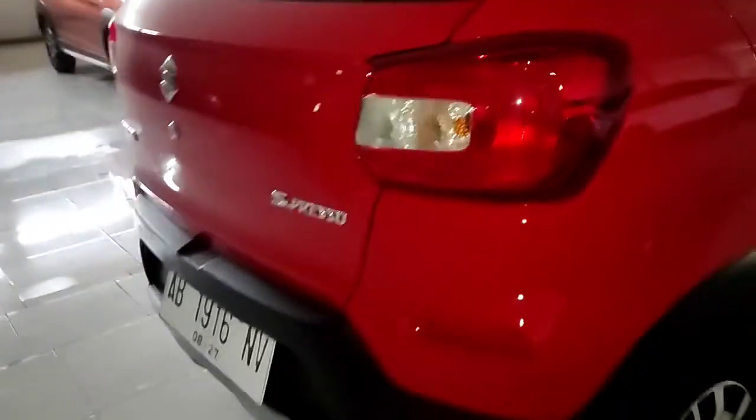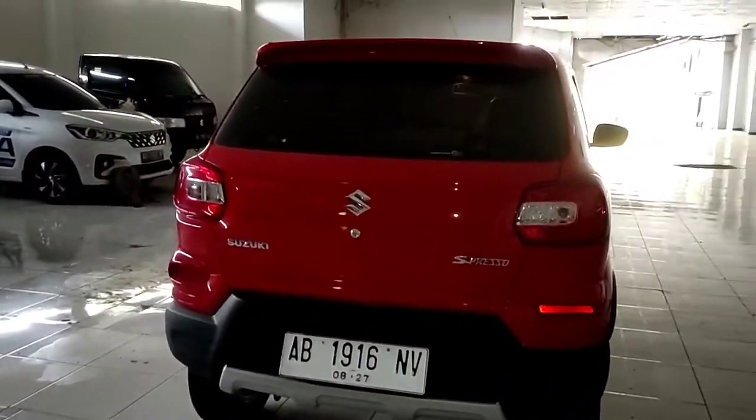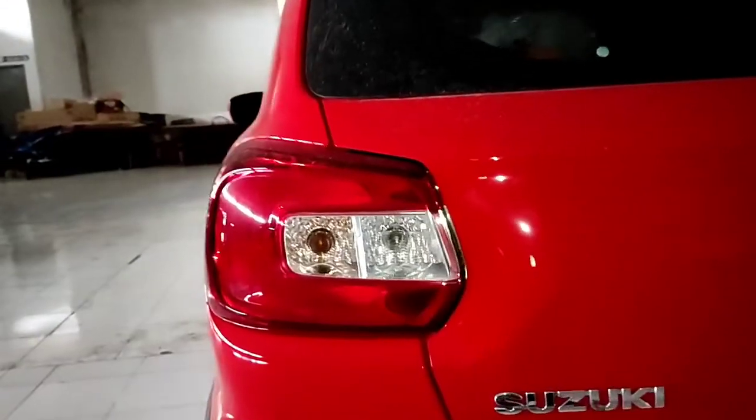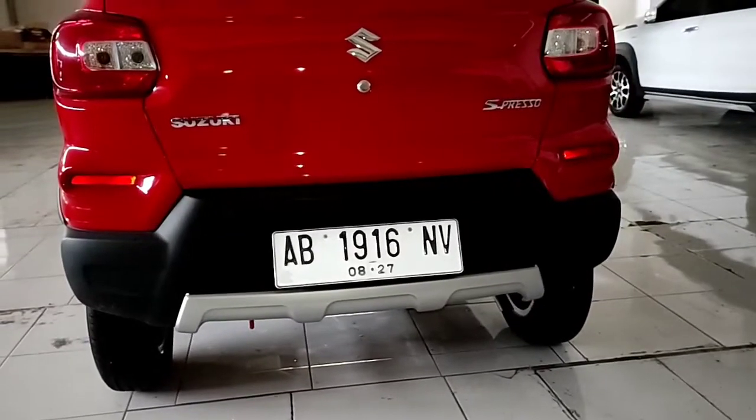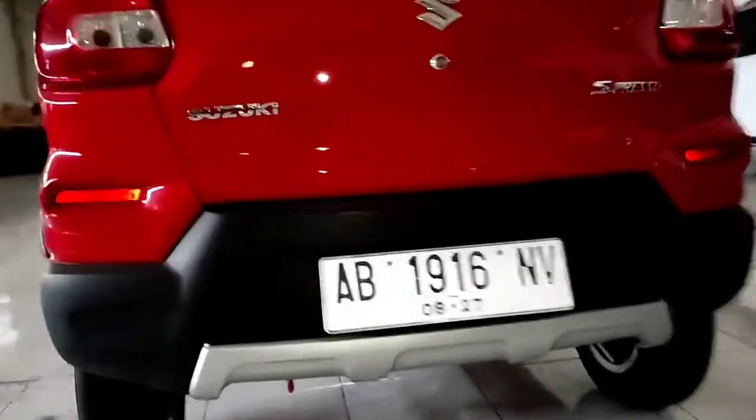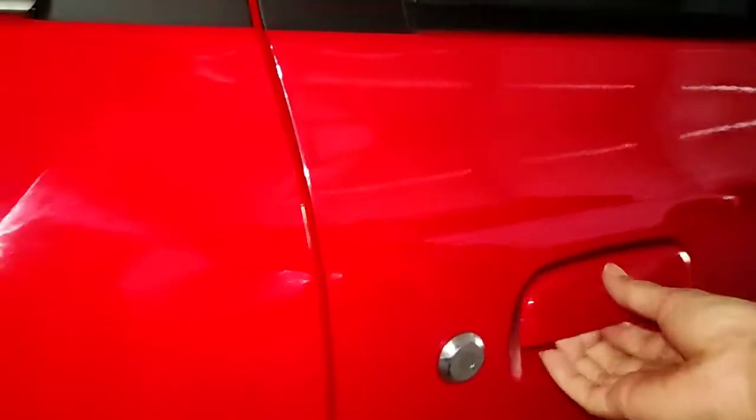Sekarang kita lihat di bagian bagasi. Kita bahas dulu desain belakangnya: di bagian atas tidak ada lampu, ada defogger yang sudah bagus. Ada logo Suzuki berwarna krom, tulisan Suzuki berwarna krom, dan emblem Espresso. Untuk lampunya masih full bohlam di bagian belakang, ada lampu mata kucing di kanan kiri. Bumpernya two-tone color sama seperti yang di depan, ada list berwarna silver. Di bagian bawah ada tempat untuk ban serep dengan pelindungnya, tampilan sangat rapi.